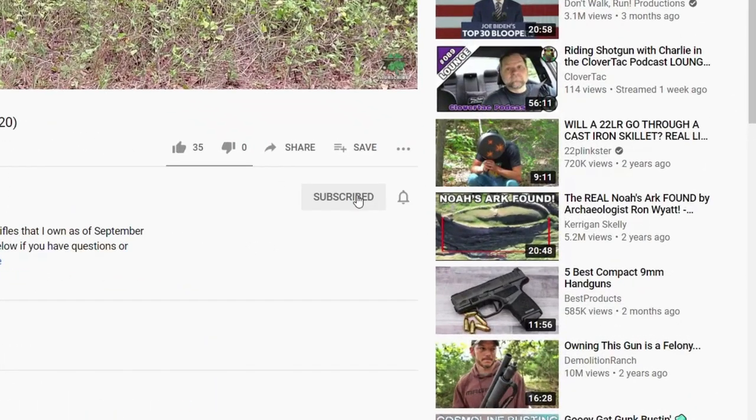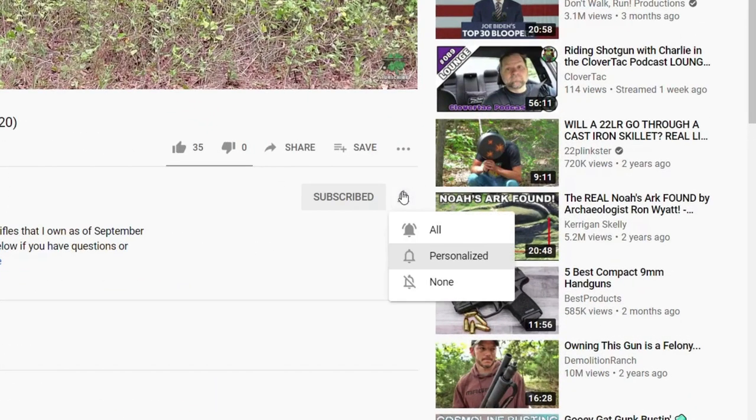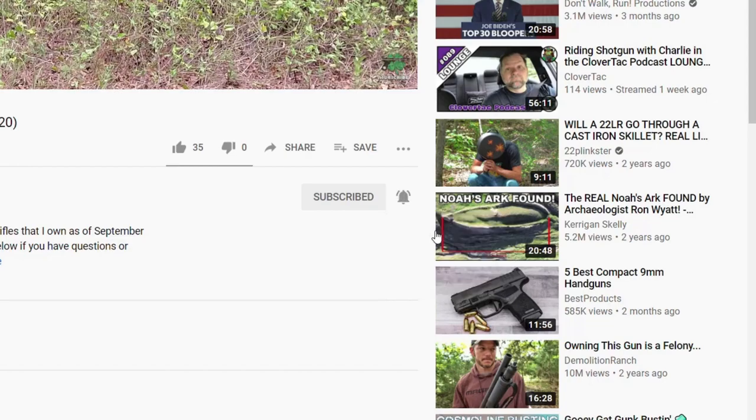Before we go to the bench, if you're new here on Clovertack, we talk about all things firearm related. So if you're into that sort of thing, jump down and smash that subscribe button. And if you want to keep up to date with all the new content on the channel, go ahead and click that notification bell as well.